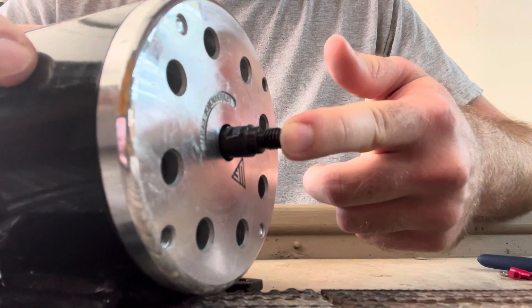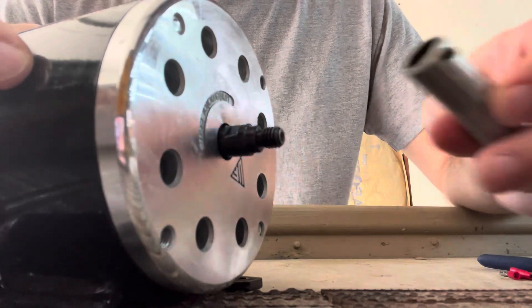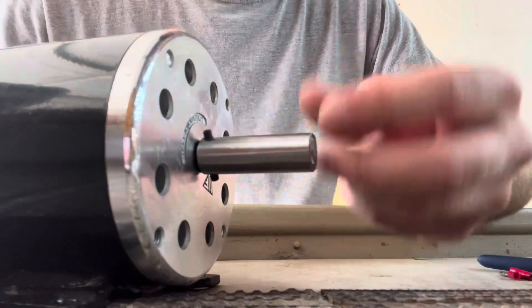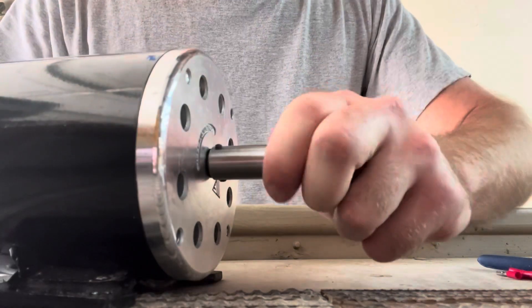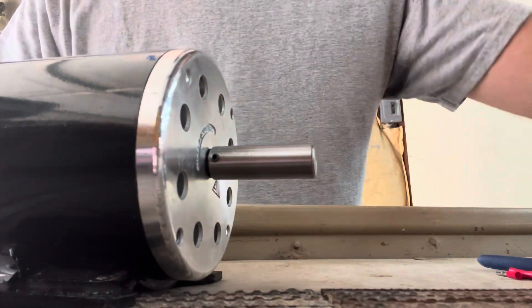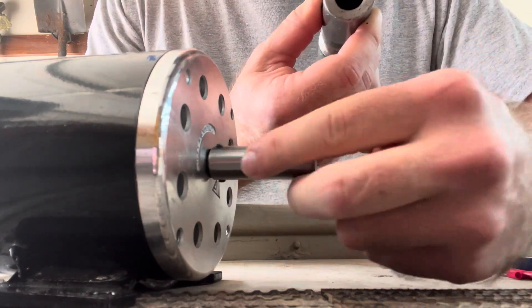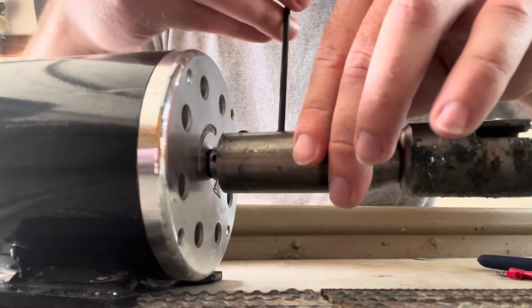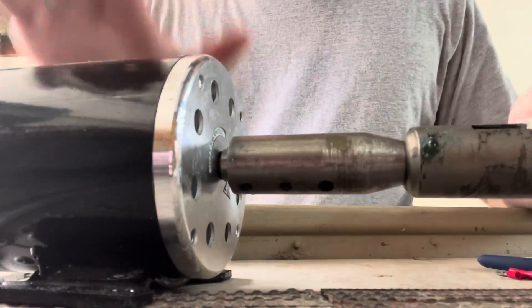I believe this is an 8 millimeter left-hand thread shaft. I'm going to use this little adapter — it's hollow in there with a couple of set screws — and put a little drop of Loctite on it. Once that's secure I can hook up the coupler that comes with the Swamp Runner. I've got a little flat spot on this shaft and I'll try to line up with the set screws, and hopefully that's enough to hold it.